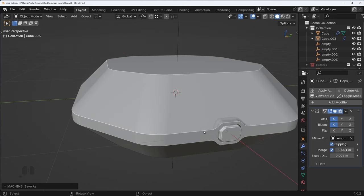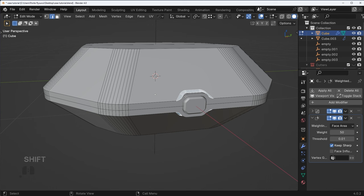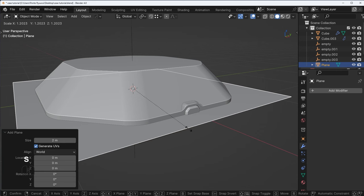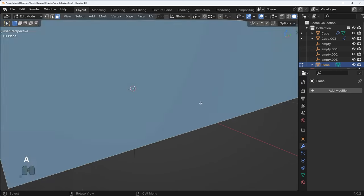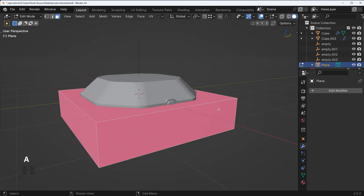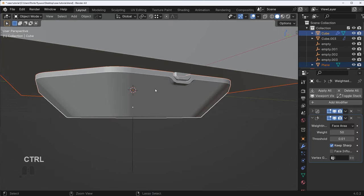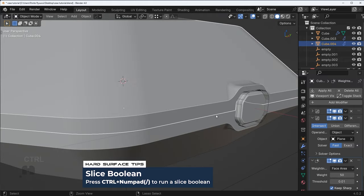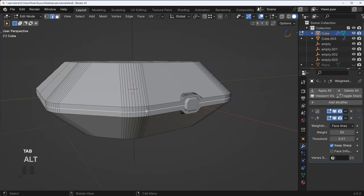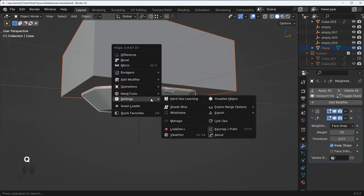Let's make sure we have a way to actually open this thing. I'm going to do this non-destructively using a slice boolean. First, add in a plane and extrude it up. Press Shift N to recalculate the normals — depending on the direction you extrude, you might have normals in the wrong direction, so just press Shift N just in case. Then Shift click the main object and run a slice operation.